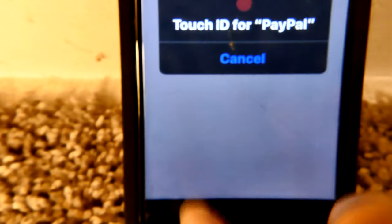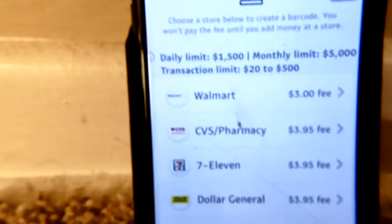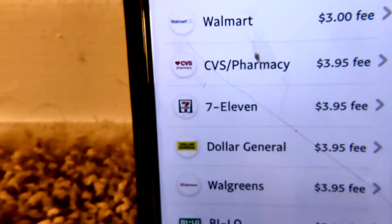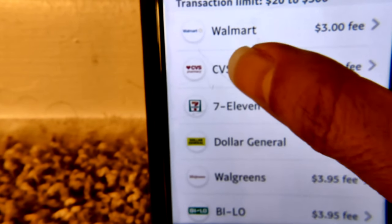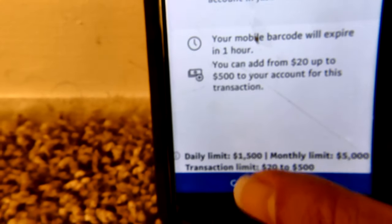Click on that, and then I have to touch the bottom and touch the ID. It says Walmart, CVS Pharmacy, 7-Eleven, Dollar General, Walgreens. Let me hit CVS Pharmacy, and then it says 'Generate Barcode'.